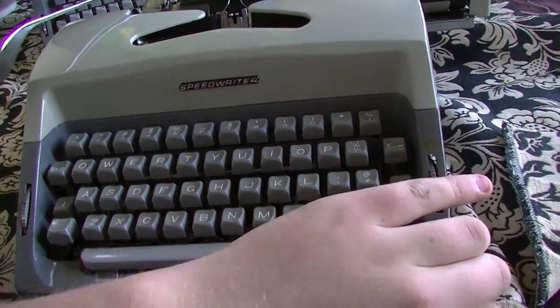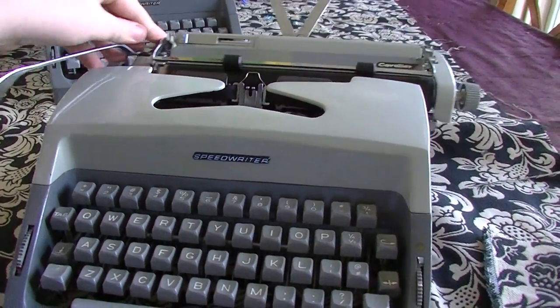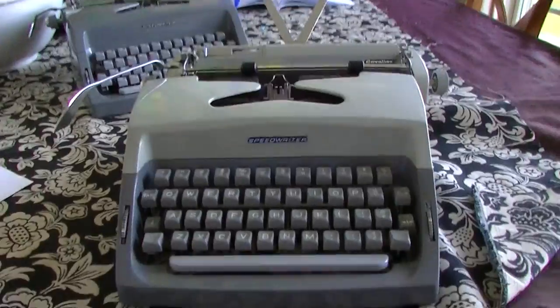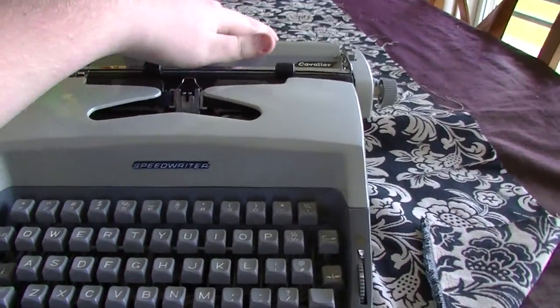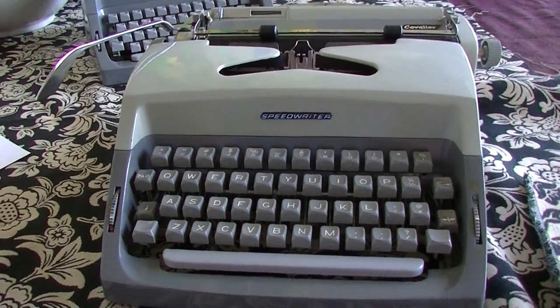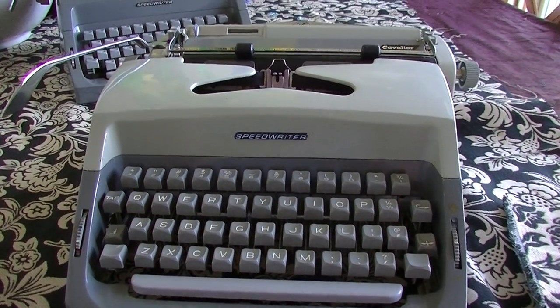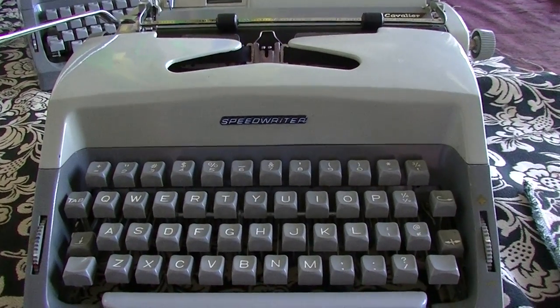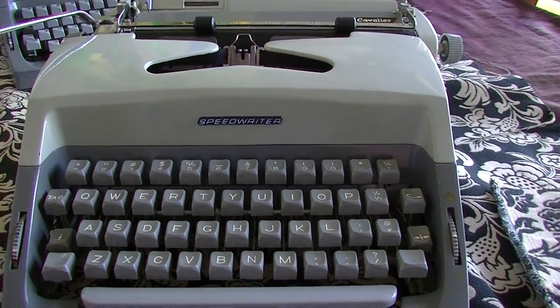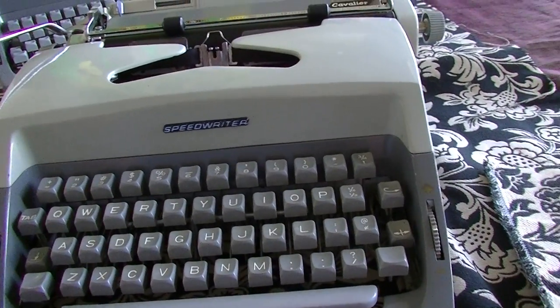Let me just introduce you to this beautiful 1964 Speed Rider Cavalier typewriter. This typewriter I received a couple of days ago. I responded to a Craigslist advertisement in Vancouver, where I don't live very near — about 50 kilometers by ferry, or not even 30 kilometers, because I live on an island.